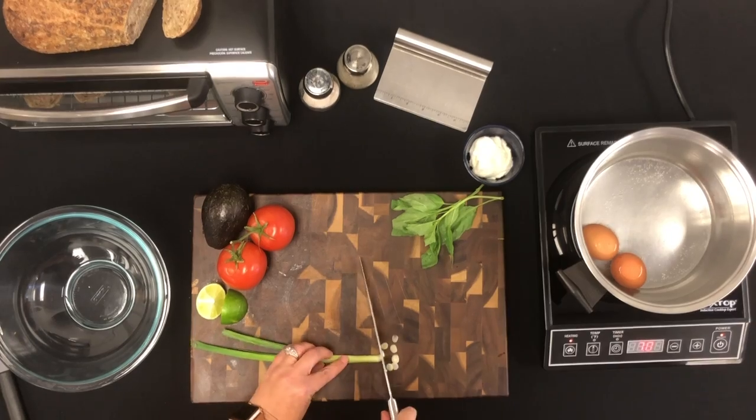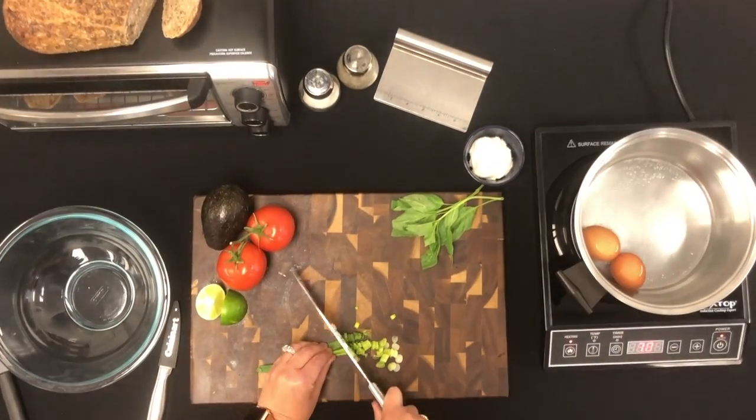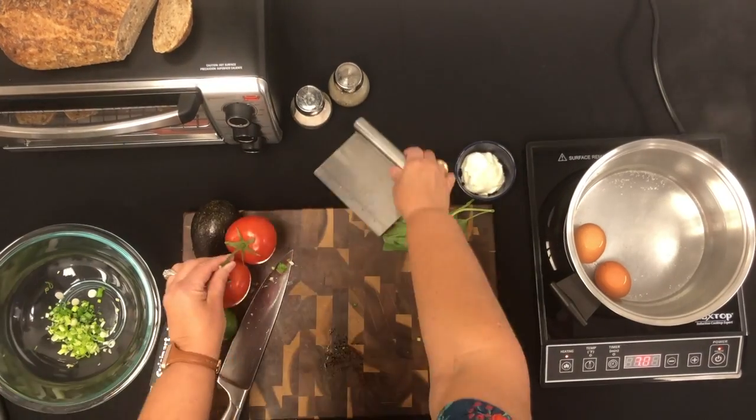Now take your chef's knife and cut up your two green onions, making sure to rock back and forth with the knife, trying not to lift it. If you like smaller chunks of onion, go back over it. Then do the same for the tomatoes.